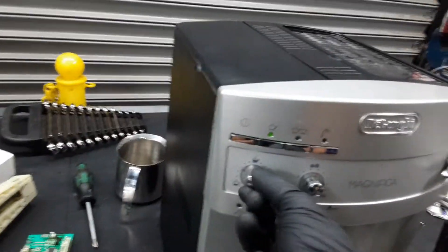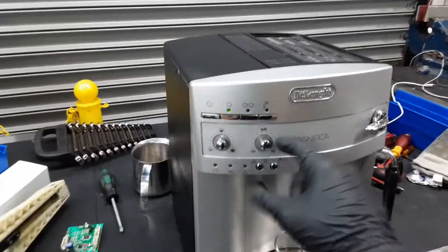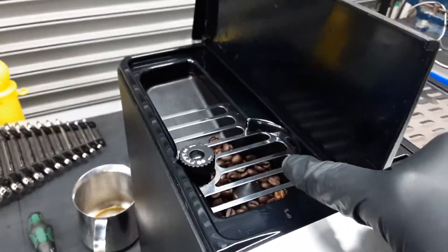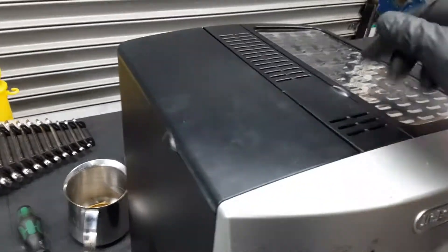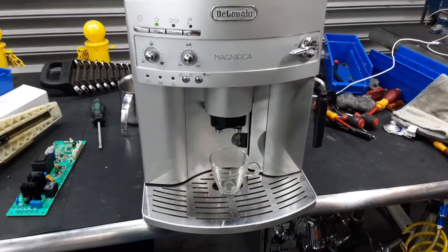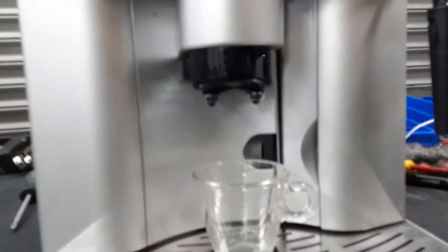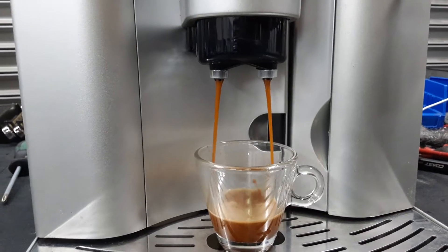Starting with one shot of espresso, we're going to test this machine. Let me adjust the settings to around two ounces. The grinder is going to be at three, which is recommended for this machine, and we're using a medium roast, which is also recommended by Delonghi.